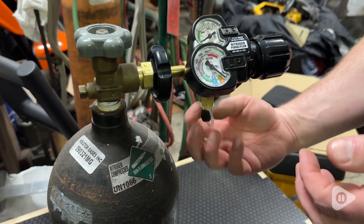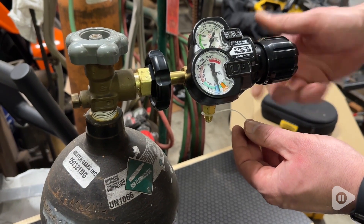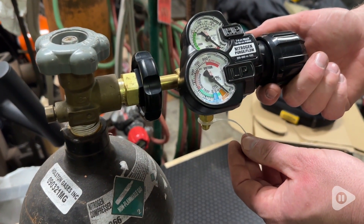This regulator feels very strong, solid, and heavy duty. We really appreciate that it is a two-in-one — you're able to see both pressure and flow and control them very easily from one device.